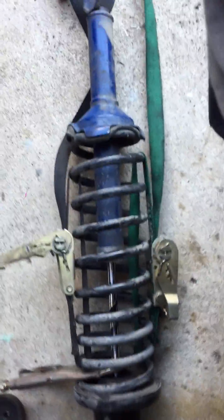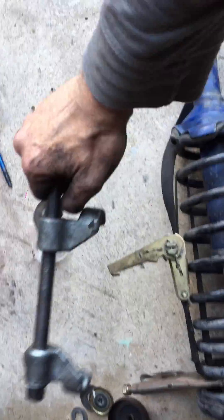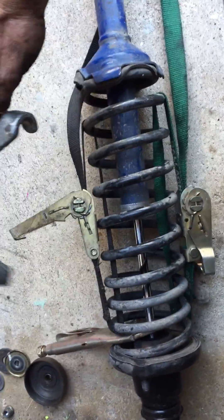This is a video on how to do your struts without spring compressors. Like this one — I don't like it because the spring is real narrow and they fall off a lot. This one is obviously too wide, it won't work either. So a friend of mine told me about tie-down ratchet straps.